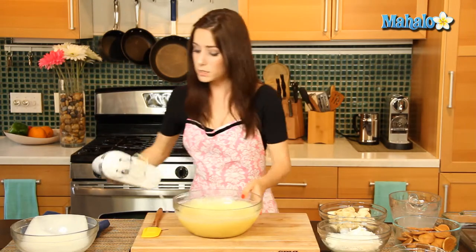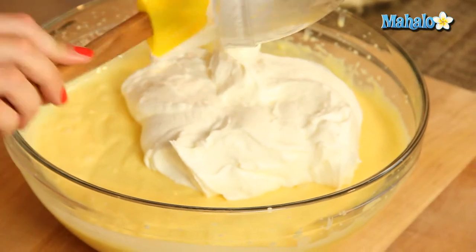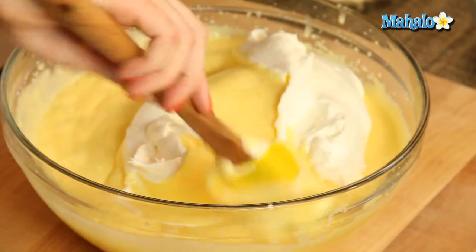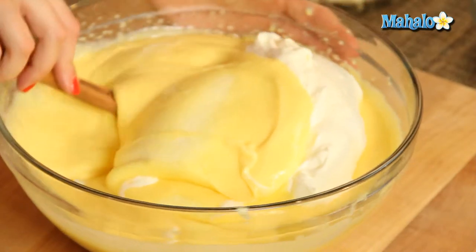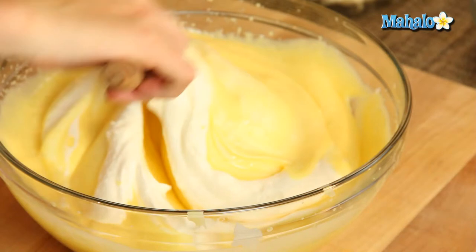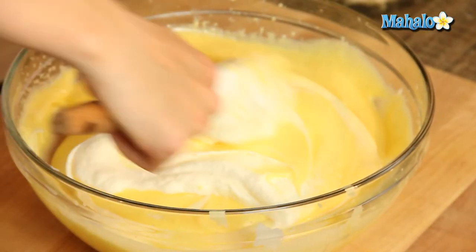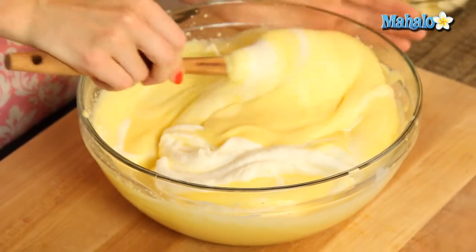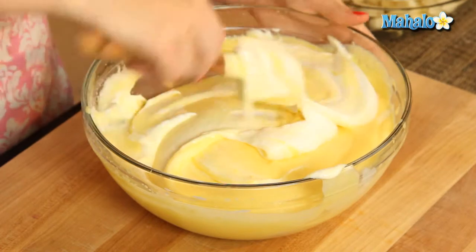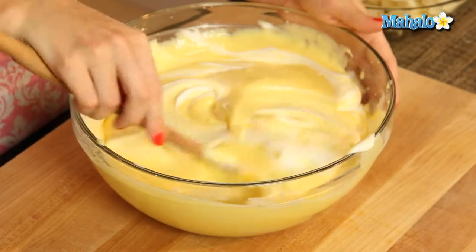Now we are going to fold in our whipped cream. You're just going to put it in like this, and then you fold it. We want to keep the fluffiness of the whipped cream — we want fluff here, we want yummy, creamy, fluffy goodness. So we don't want to stir it too much. We don't want to whip it or beat it into submission. We want to gently fold it in. Just keep doing that until it's nicely combined.